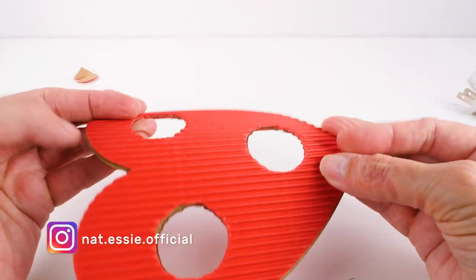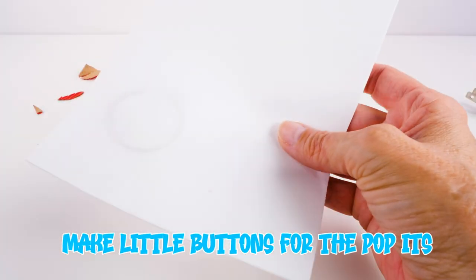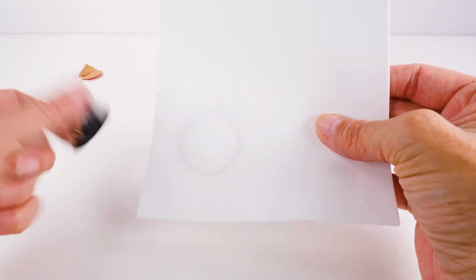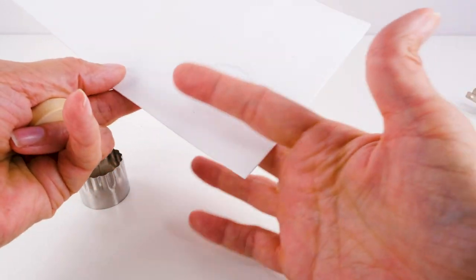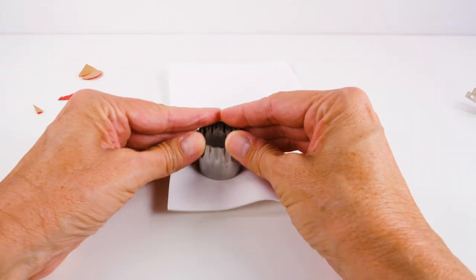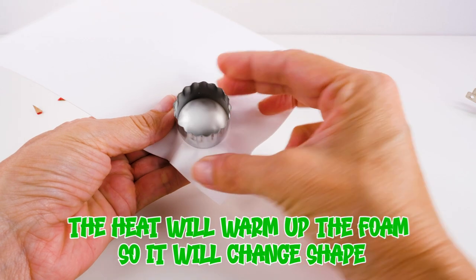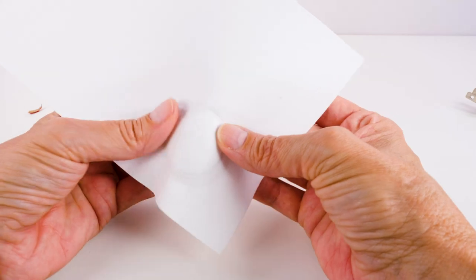The next step is actually really fun — it's when we make the little buttons for the poppers. I'm going to be using my hair straightener to heat up the foam. I'll use my hair straightener to heat this up, place that underneath, and then press it like that. The heat will warm up the foam so that it will change shape. It's not going to do that now because it's not warm, but you get the idea. We're going to make three of those.